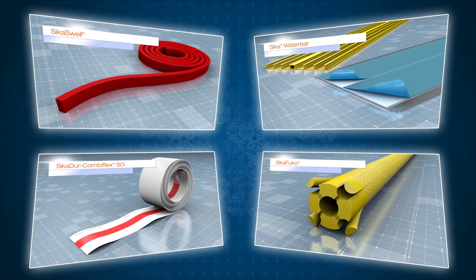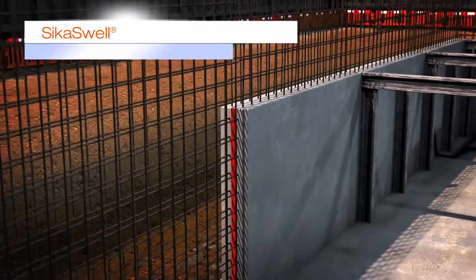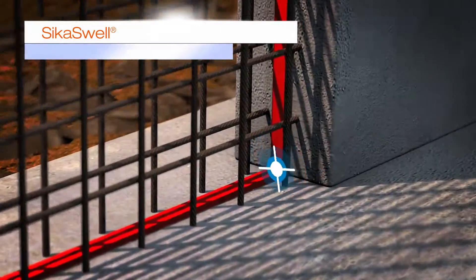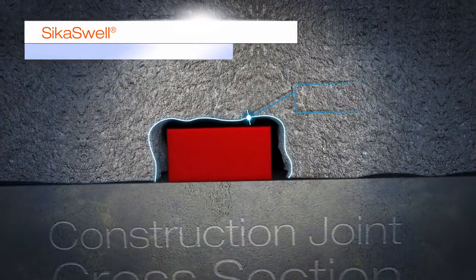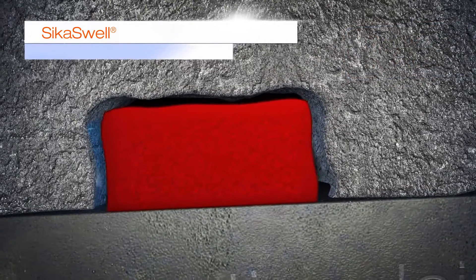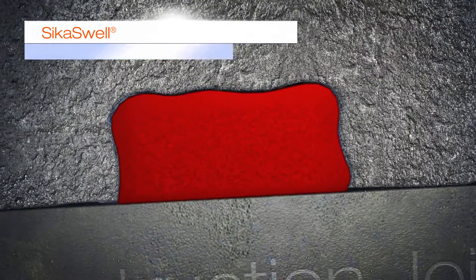The Hansen Gold system also includes complementary jointing systems from Seeker, which complete your watertight structure. The Seeker swell jointing systems are a range of hydrophilic profiles and sealants applied to the construction joints and service penetrations, which swell in contact with water, creating a watertight seal.